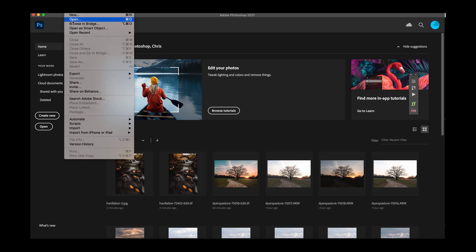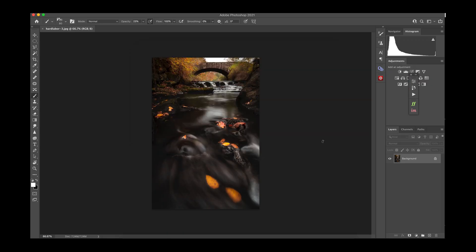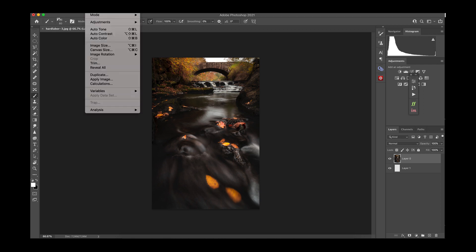Since we're posting to Instagram we don't need perfect quality, so you can go ahead and export your finished file from Lightroom, then open it up in Photoshop. Once you've got it open, it opens as a background layer. You'll want to unlock that, and then add another layer below — click the button at the bottom and rearrange them so that new layer is at the bottom.